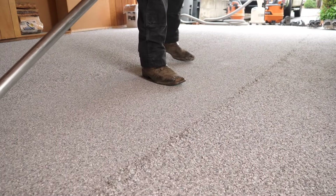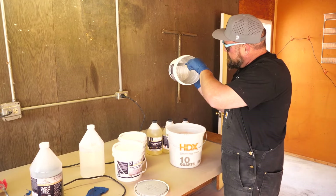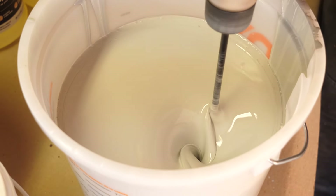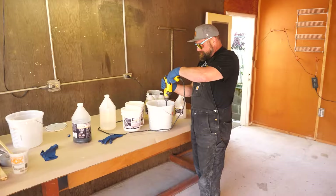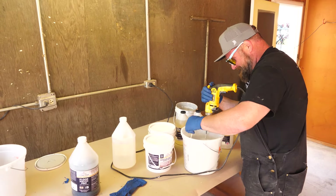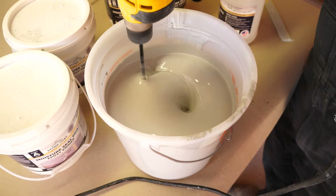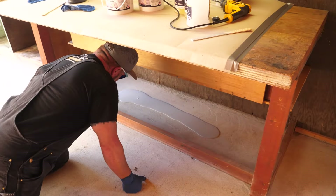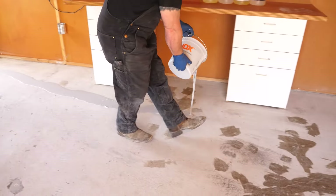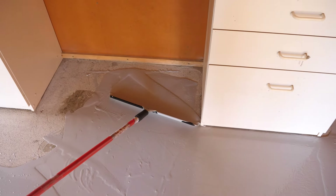With our Moisture Seal Pro Epoxy Primer, you only need to wait four hours to scrape and do the topcoat. So you could get to the job site at six or seven a.m., get set up, get grinding. It took us about two to three hours to prep. With a Lavina machine I could have ground this in 25 minutes. We're putting this product down, going to the next job, grinding, going to lunch, coming back, scraping both jobs, and applying the PolySpark. If your crew knows what they're doing, you could do two of these in one day and make some serious bank.